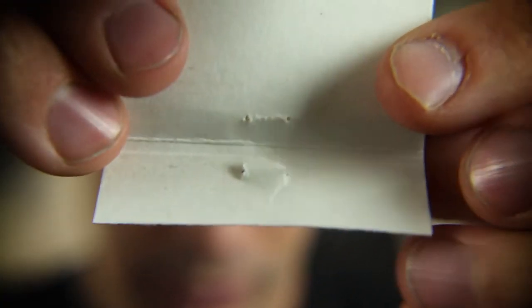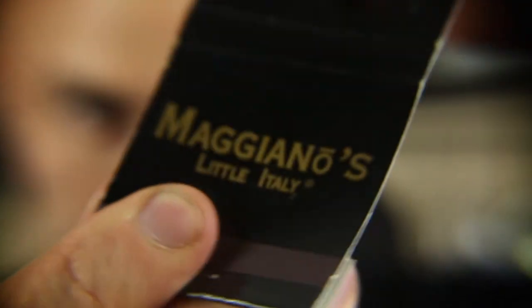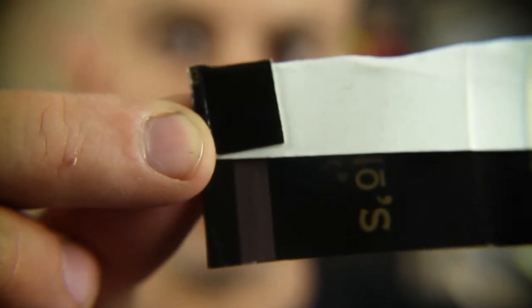Watch closely. Put this flap up like so, then turn the matchbook around and fold it. Make a nice crease right in the middle so you've got something that looks just like this. Do the same thing on the other side.